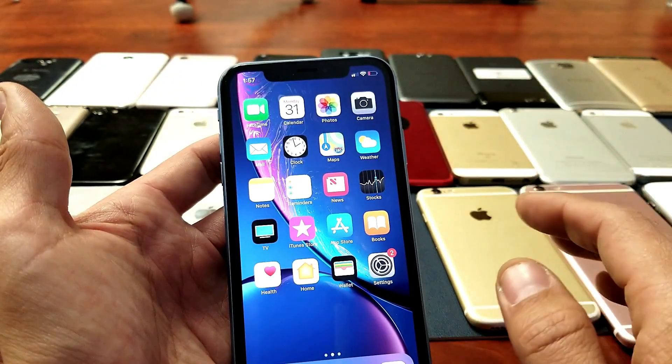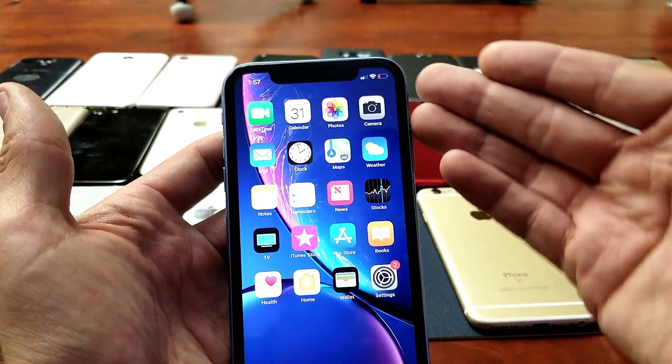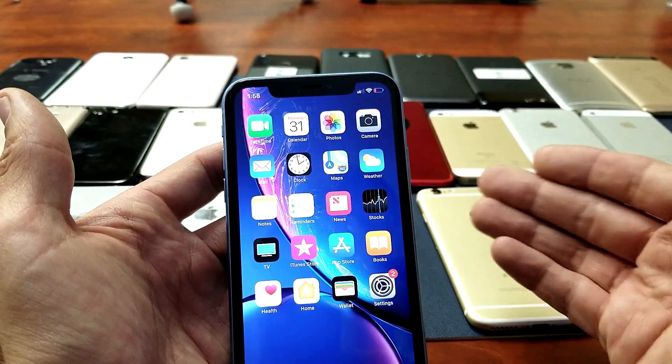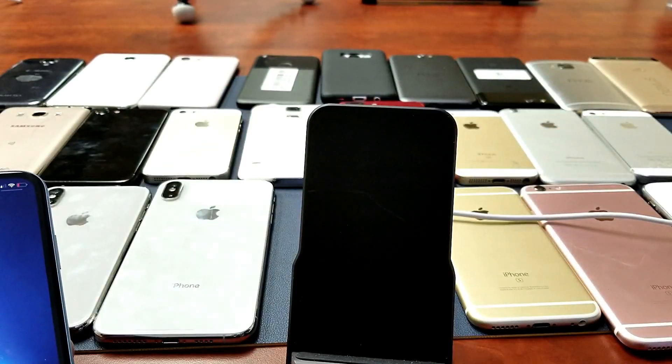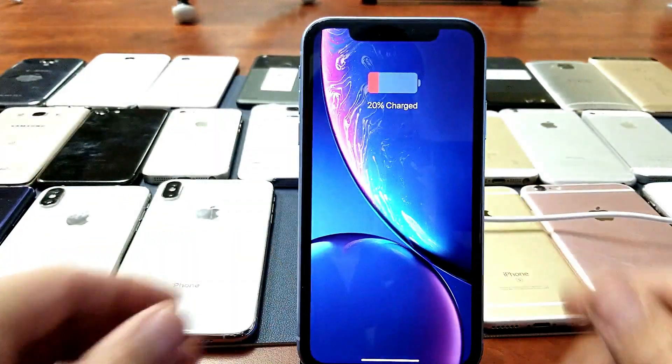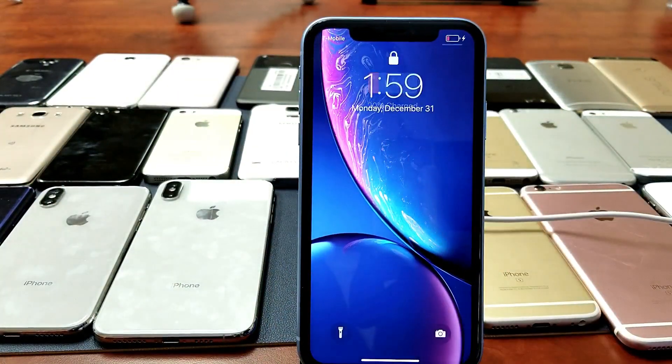The only three ways you're able to view the battery percentage — you cannot leave it up here permanently. One way to do it is to ask Siri what your battery percentage is. Another way to do it is if you have a wireless charger — just pop your phone on it and it'll give you the percentage right there.